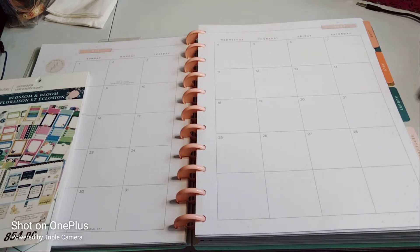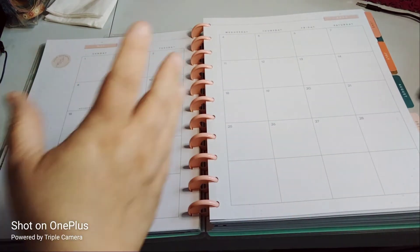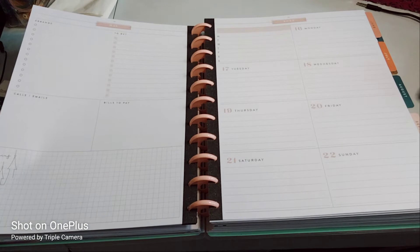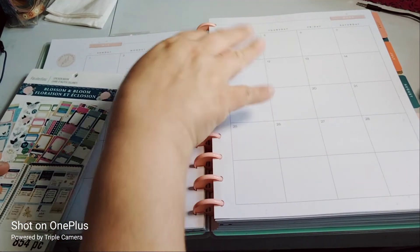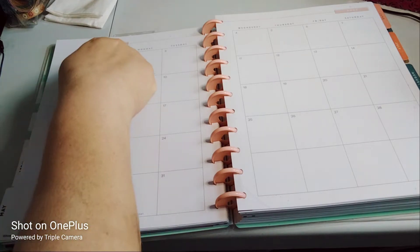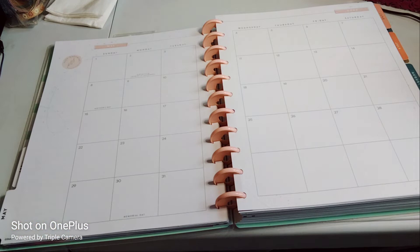So that being said, this is what the monthly looks like — I did do a flip-through of it. And this is what the weekly looks like, decent size. So let's begin. I'm gonna start off with the sidebar. It has very little color — just the pink and a little bit of sparkly stars, which is not a big deal to me.